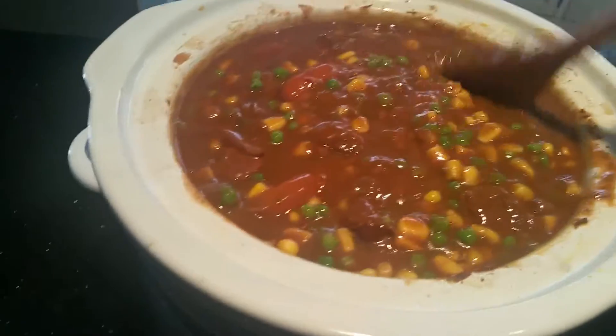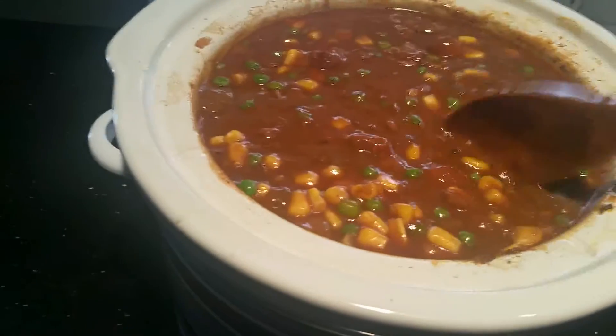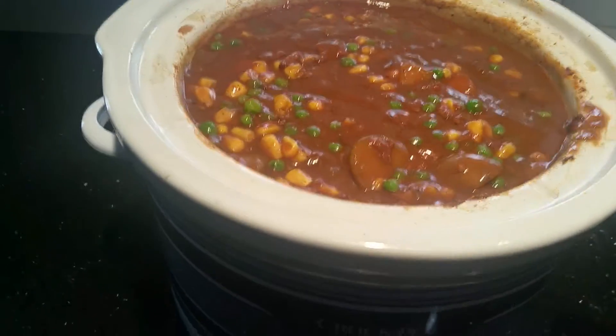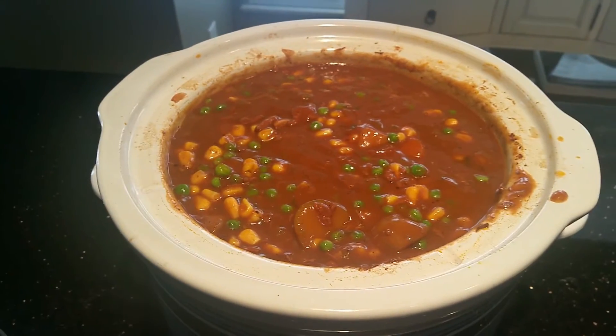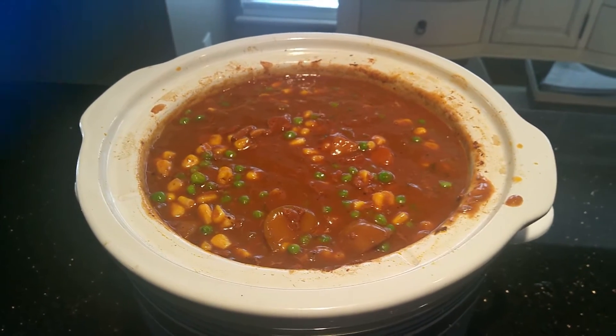That's it — the best crock-pot beef stew. I've already tasted it and I know it tastes great, and it looks great too. We'll move this over to warm. You can freeze it, use it for lunch, dinner, or the Super Bowl. I'm going to use it for my meals for the next day or two. Enjoy!